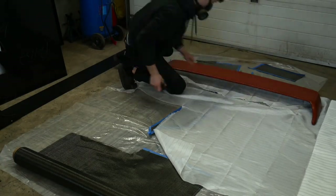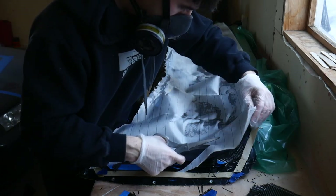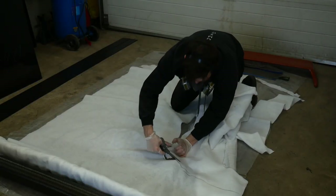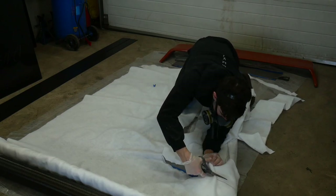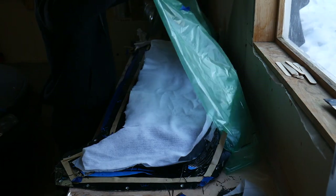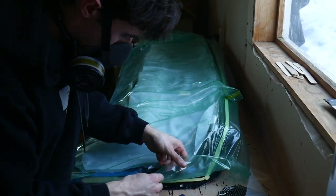Once four layers were built up in the mold, I cut out the vacuum bagging materials, starting with peel ply, which is basically a non-stick cloth that prevents any consumables from fusing to the carbon itself. After that I did the breather cloth, which helps to absorb any excess resin and also helps to disperse the vacuum pressure evenly amongst the whole mold. Then I sealed the vacuum bag and turned on the pump.